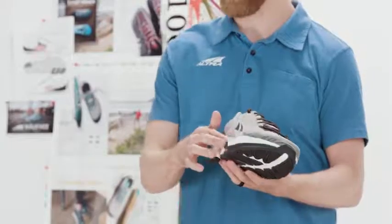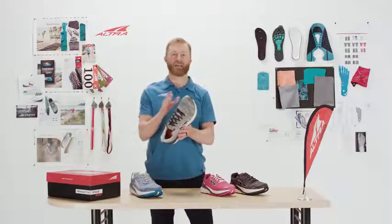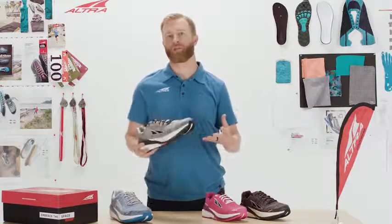We have added our EGO midsole compound, previously found in the Escalante, as well as a really unique knit upper. This shoe is very, very comfortable. It's stable and it's really great for rocking out those miles.